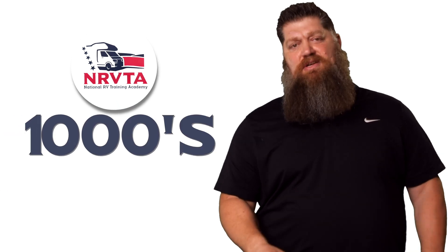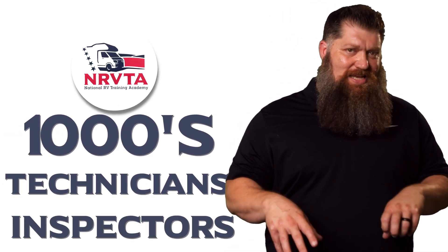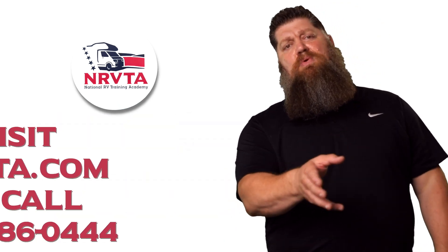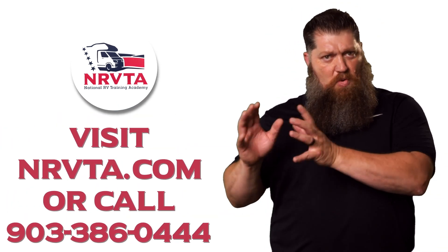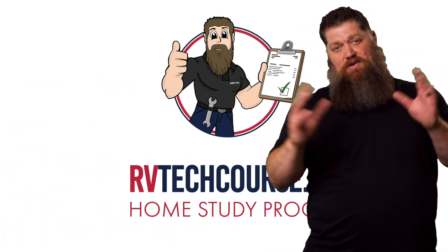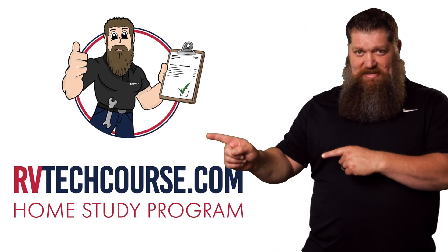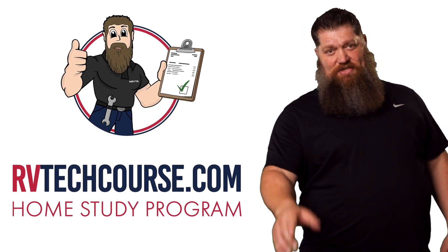And there's your tech tip. Before you get to the bloopers, the RV industry needs thousands of RV technicians and inspectors, and now is the perfect time to do that. If you want to make more money or have more control over your time, go ahead and click the link below. Or if you just want to learn how to fix your own RV, head over to RVTechCourse.com and get started today.